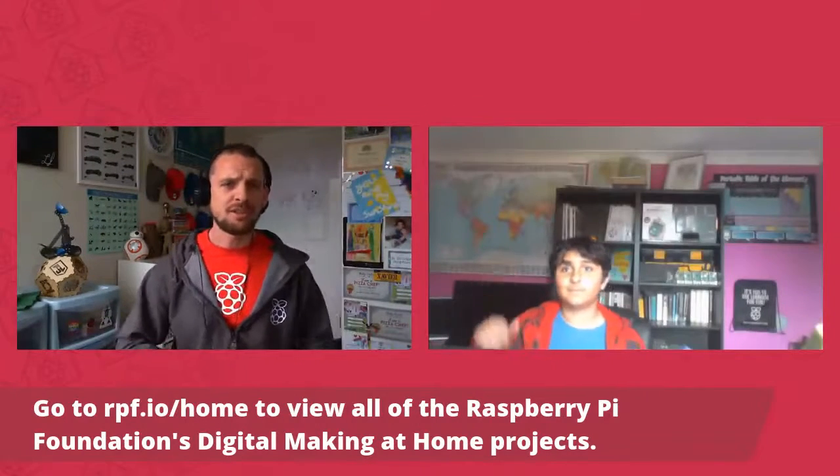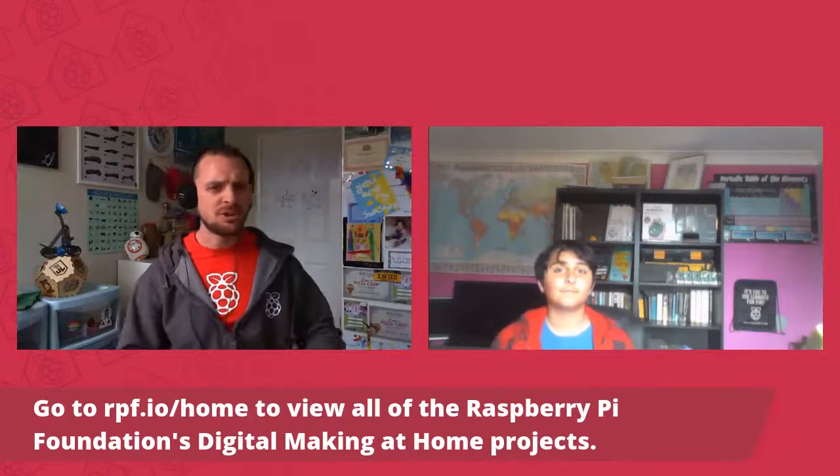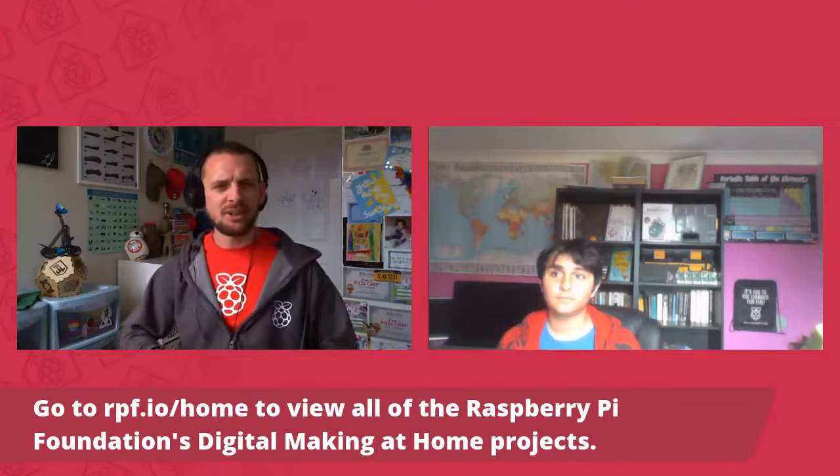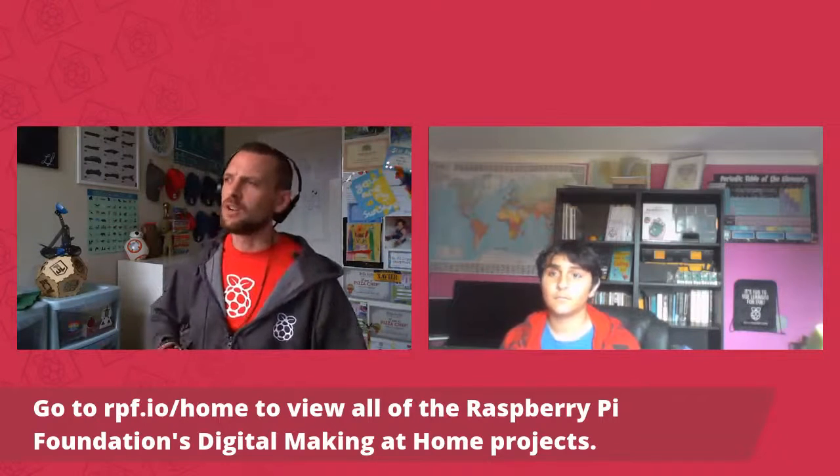Hello everybody around the world, welcome to this week's live stream for the Raspberry Pi Foundation's Digital Making at Home project. This week our theme is looking after yourself, and I'm here with Jimmy, who you might recognize from the Mindful Meadow project that we released this week, where you can create a really nice calm space to get some chill time, relax, have some soothing noises — trying to get that anxiety down because we know everyone's a little bit stressed at the moment.